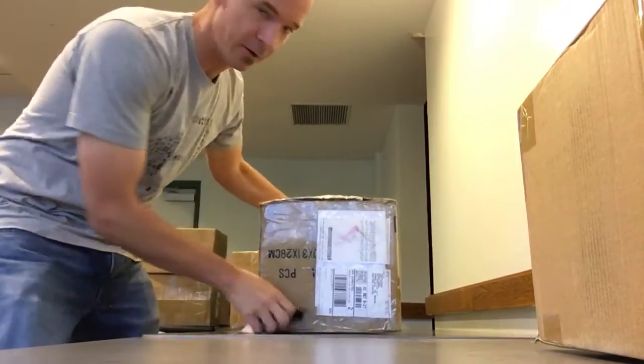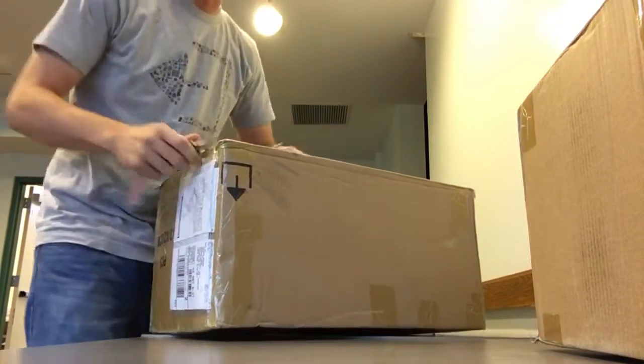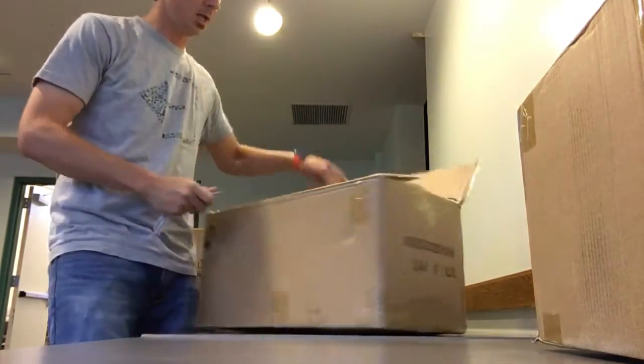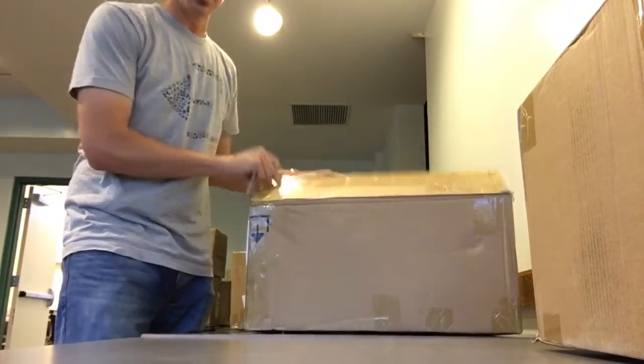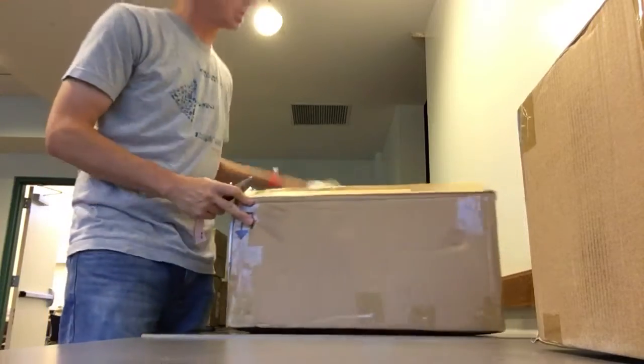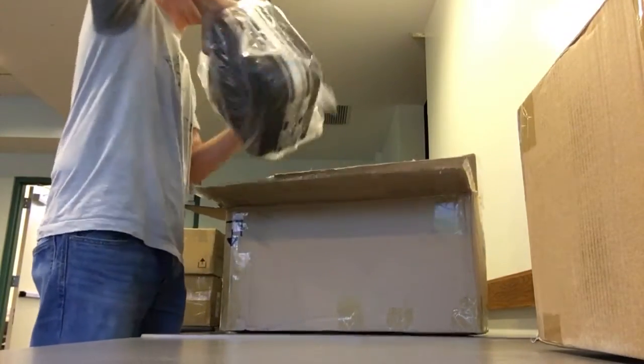Alright guys, we're going to do the official unveiling of the new hard plastic kits here at a workshop right now. Notice the boxes have a little Breakout logo on them, which is kind of cool. We've got four of the kits here.